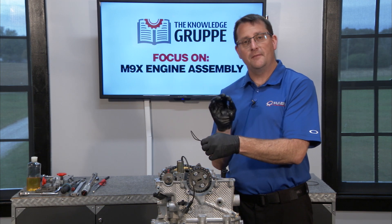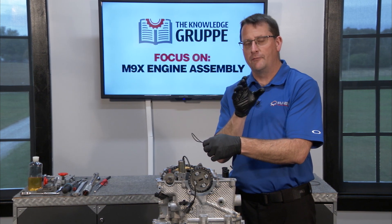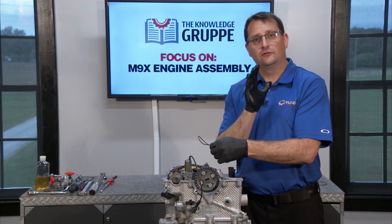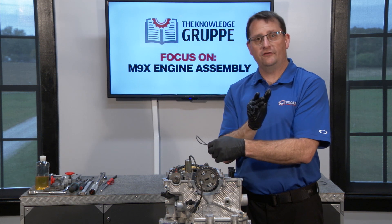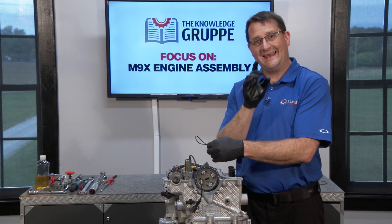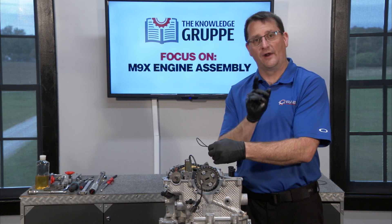If you remember from the very beginning, and all through my classes, I say: do not throw any of your old parts away until the new engine is running. The reason for that is because you can use some of those old parts as tools, and in this case, that's exactly what I'm going to do.